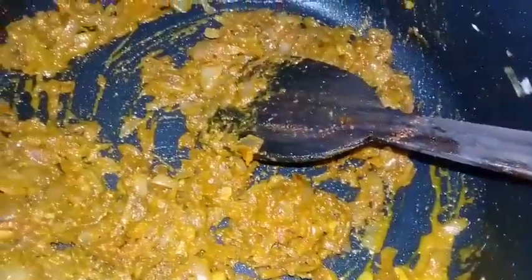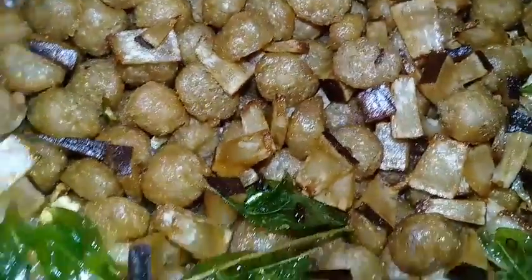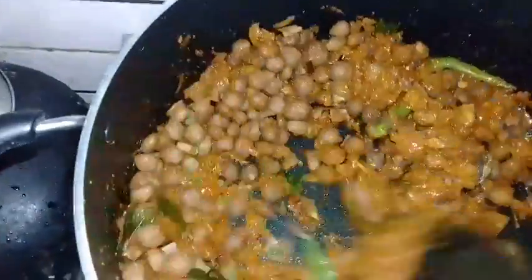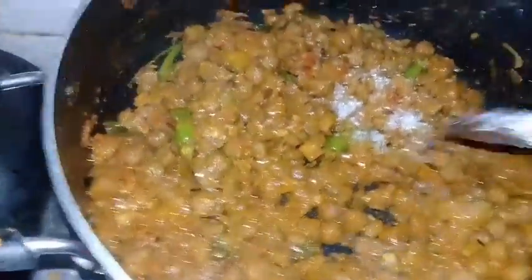Mix the hot sauce and mix it in a little bit. Mix it in the pan, mix it up. I will add a little bit of soy paste in the pan. I will try to taste the soy paste in the pan.